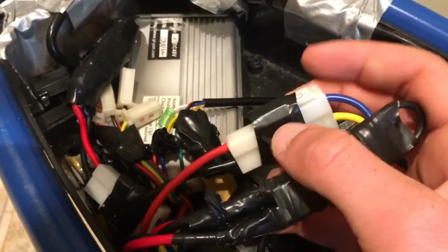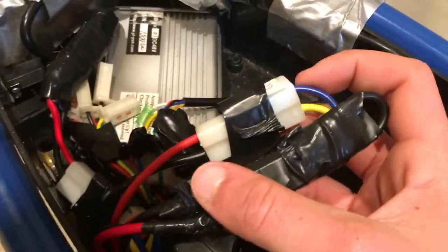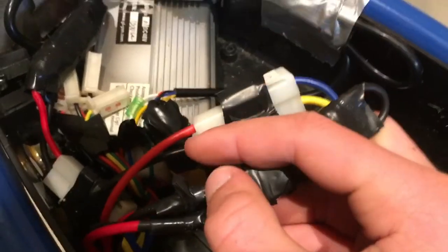So I have a connector from another controller — the old one — and I wired that in here and it connects to this controller perfectly. And then we have this guy, which is the motor connector. It connects here, as you can see.